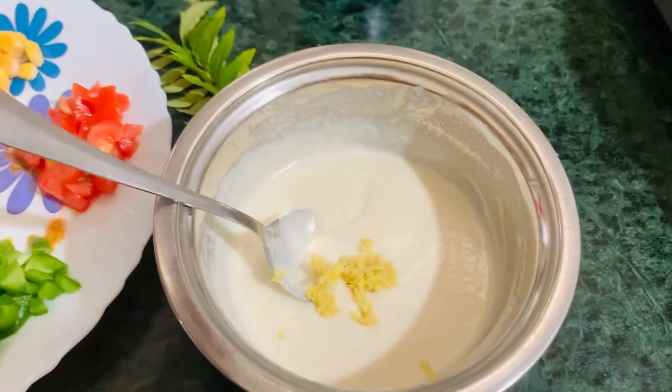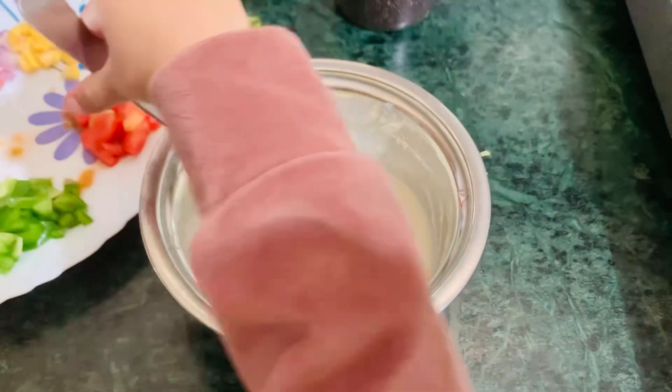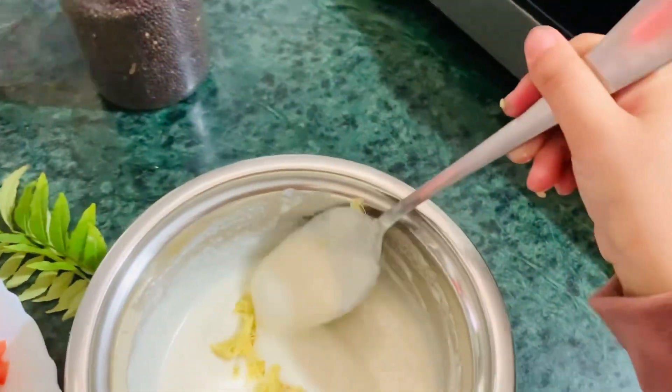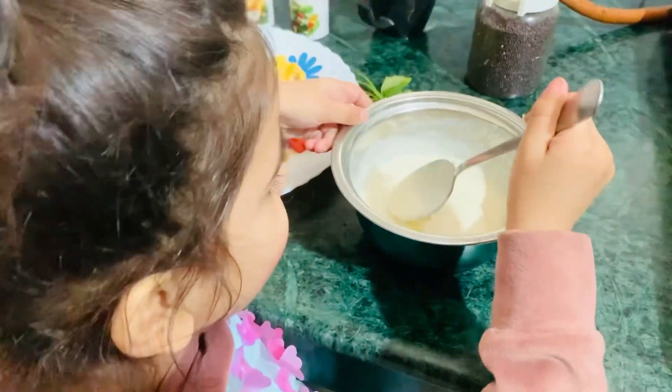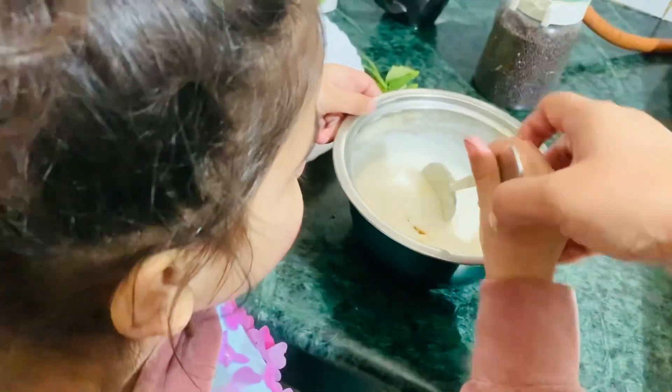Let's mix it well. Mix this well. It's good.